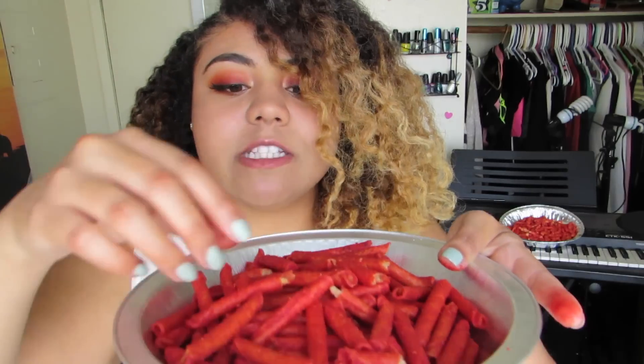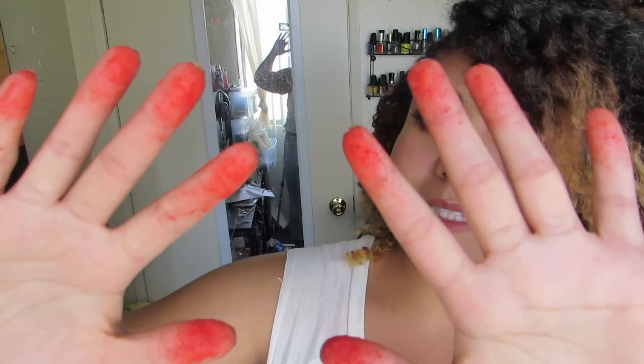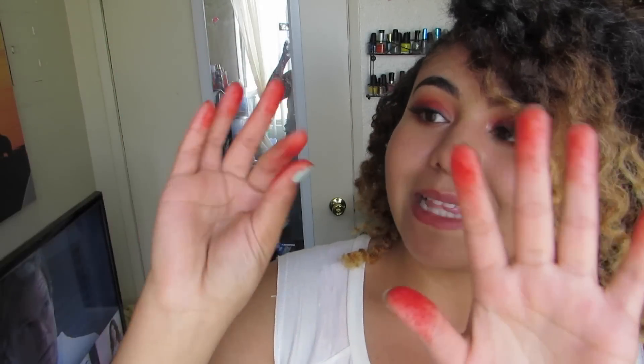This is the first layer of Hot Cheeto powder. I'm going to grab a Taki and do the same thing. So this is the first layer — one layer of Hot Cheeto powder and then one layer of Taki powder. They look very similar, but the Taki powder does have a bit more buildup. So we're going to see how this goes.